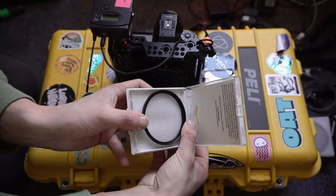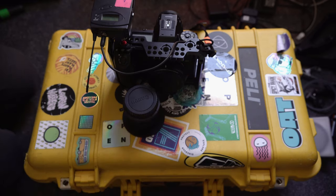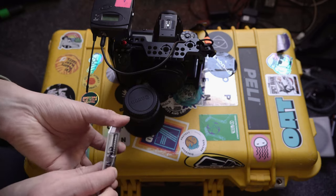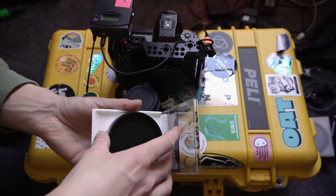For filters, I'm taking an Eighth Pro Mist just to make lights a bit more interesting in the evening and to give a bit more character to the look. Then just a variable ND and some fixed NDs — those are specifically for the S1H as it doesn't have built-in NDs.